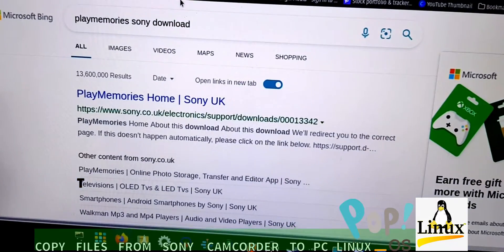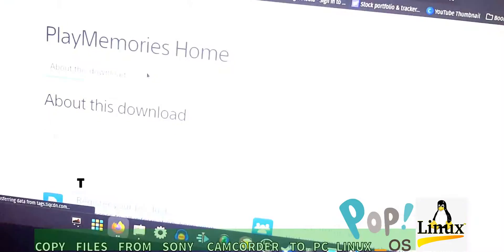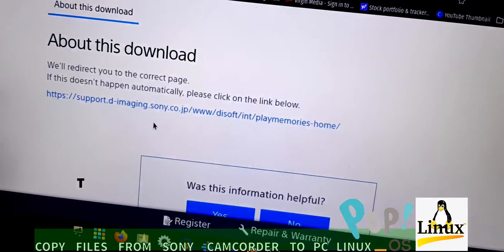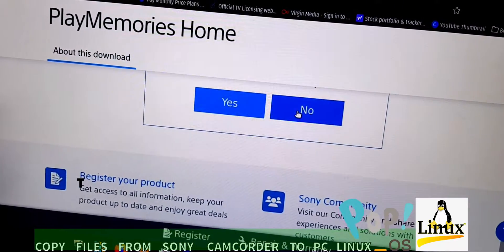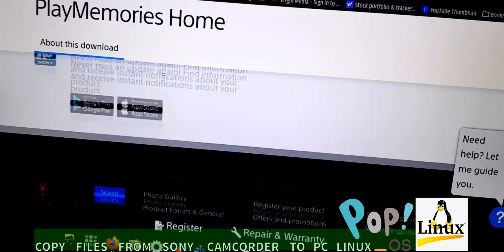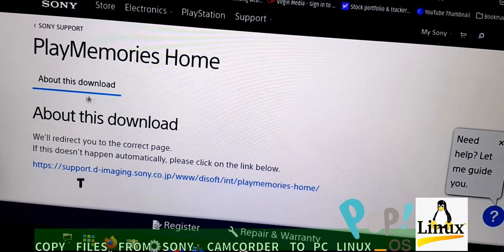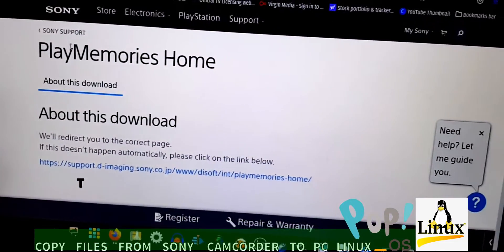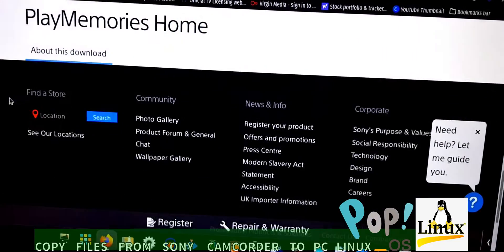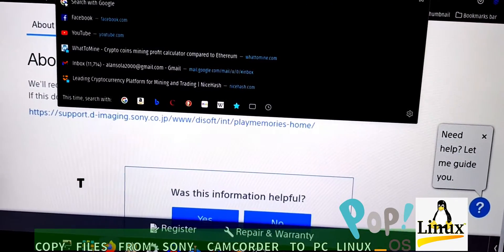If you try to look for software to do that, the problem is it only supports Windows or iMac. I tried to search for anything that supports Linux.